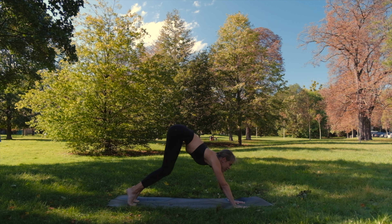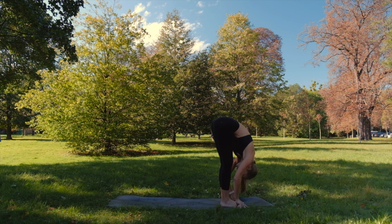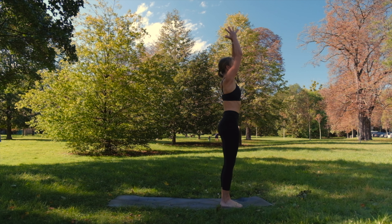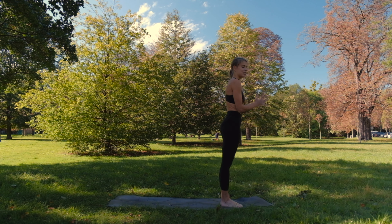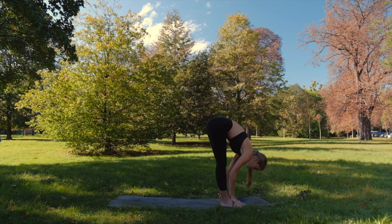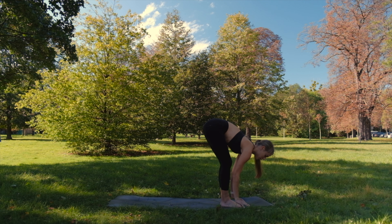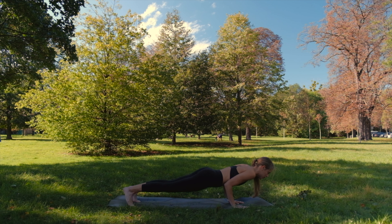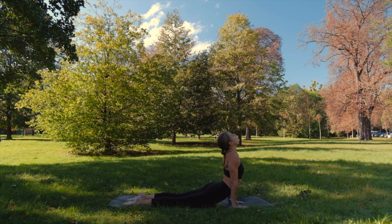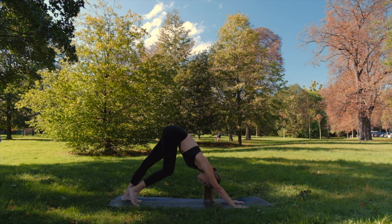Inhale, look forward, step or jump. Exhale. Inhale all the way up. Exhale. Once again inhale. Exhale, forward fold. Inhale halfway. Exhale, step or jump. Lower down, chaturanga. Inhale, cobra or up dog. Exhale, down dog.